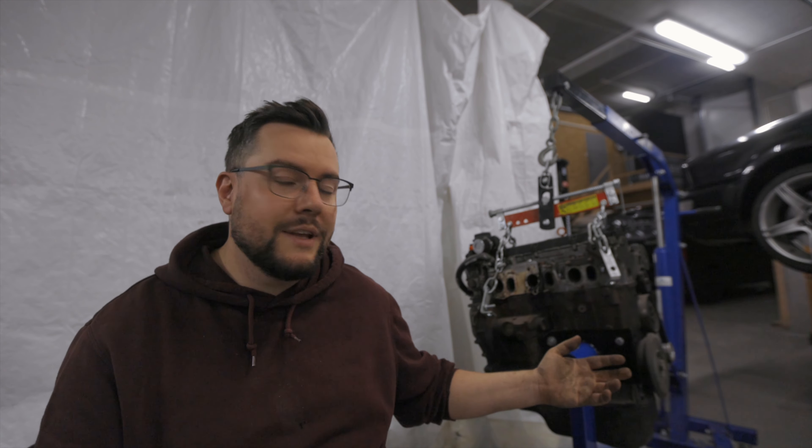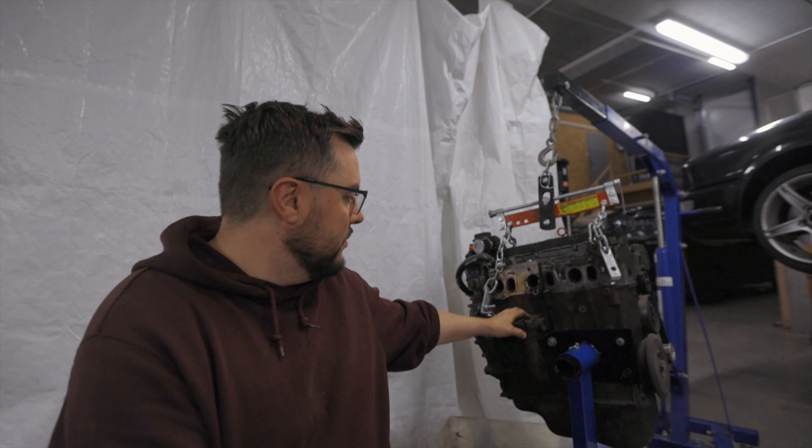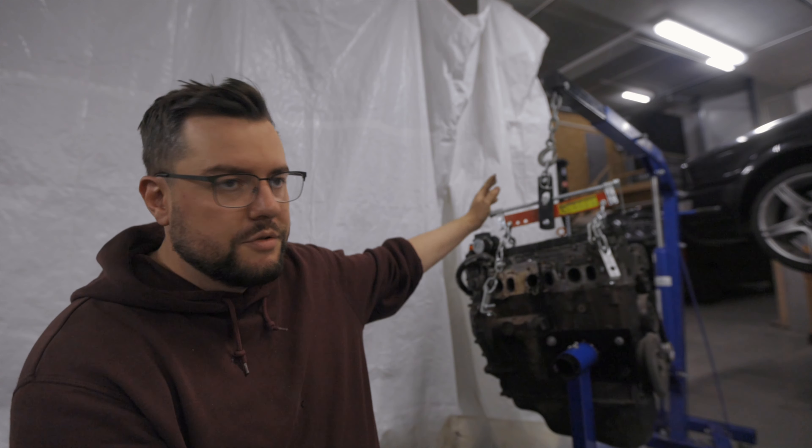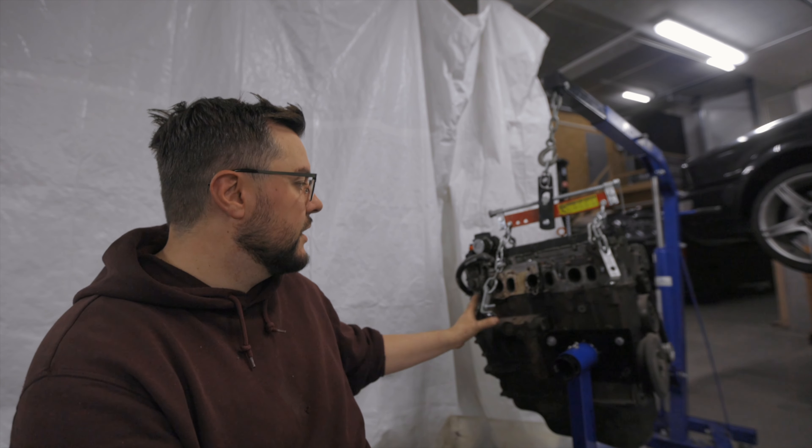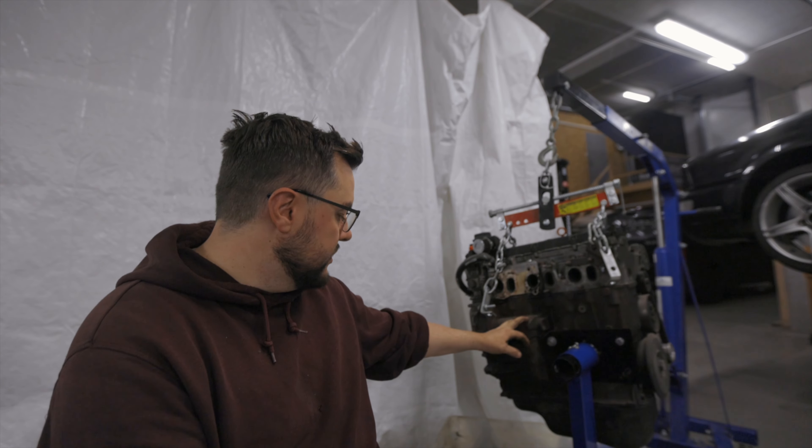My long-term plan was to put this engine in some car and run it as a very cheap build. If it's not worth spending time on, I can always get another block or a spare engine. But then I'm not going to spend any time on this engine. Anyway, it was a short one today — thank you for watching, and till next time, bye.